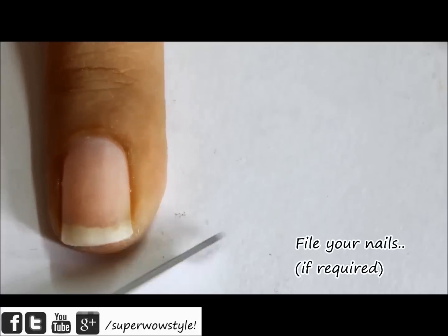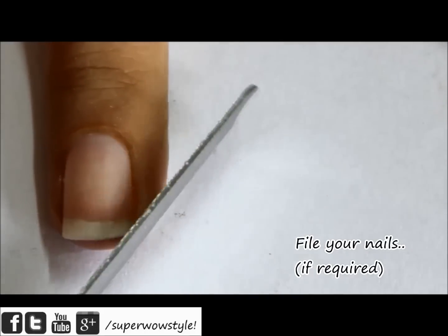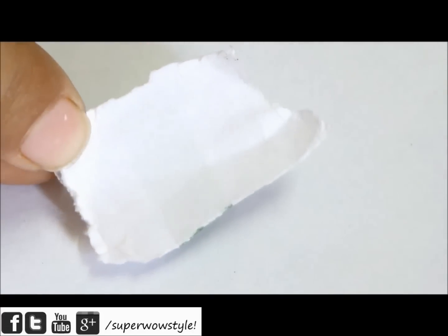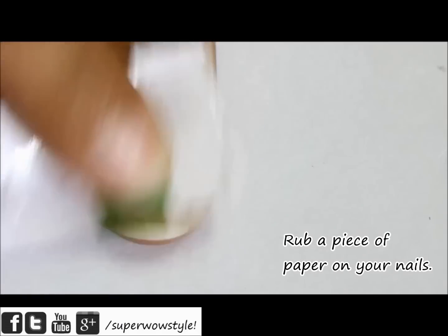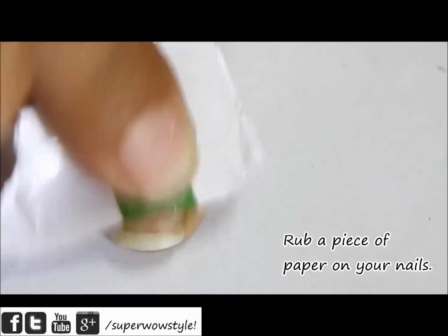The corners work perfectly well. Shape your nails gently if required. As you can see, my nails are almost already shaped so I'll just shape them a little bit. Now take a piece of paper — just a regular piece of paper — and rub it on your nails very gently. This is one of the buffing steps that will help you shine your nails eventually.